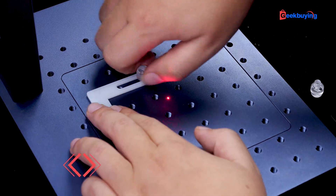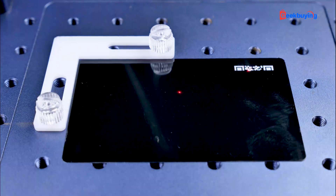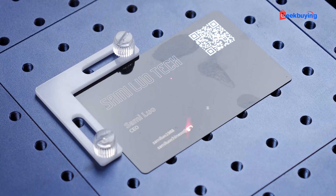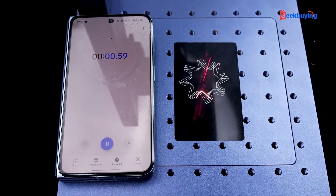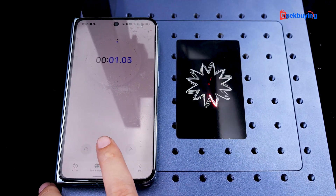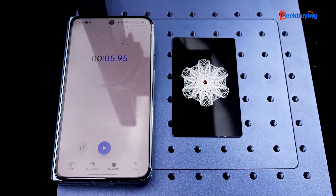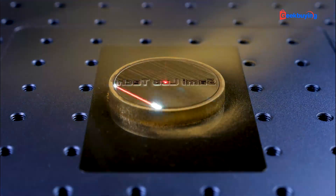Another noteworthy feature is batch engraving. By fixing a positioning tab on the workbench, we can efficiently engrave items like business cards one after another with ease — it's a simple and effective workflow. Most importantly, I have to mention the engraving speed. The maximum speed of 15,000 mm per second is no joke. Here I've shown you real-time engraving with no speed editing. It's so fast that it can finish the job before I even realize it. With this speed, you won't have to wait long for intricate engravings — it finishes in seconds. It's one of the fastest laser engravers I've ever reviewed. While embossed effect engraving might take a bit longer, it's a unique feature not found in most consumer laser engravers.